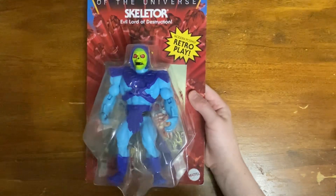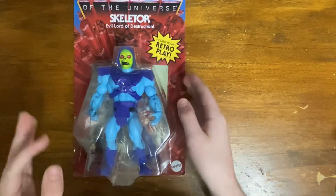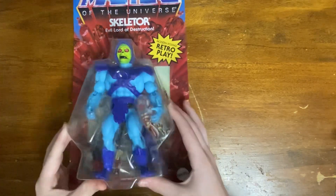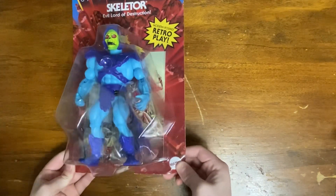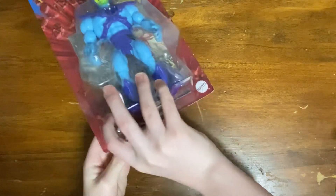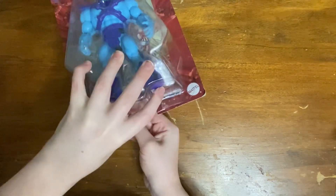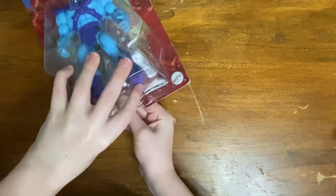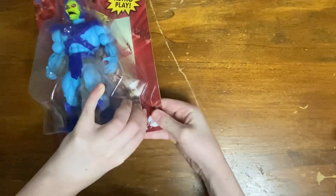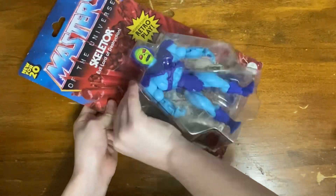I have been waiting to get this figure to open for a while, and I am very excited to finally be able to do this today. I do not want the packaging to be very damaged. I do like to keep the card backs in good condition, but usually they don't turn out too well. Let's hope for good card backs.